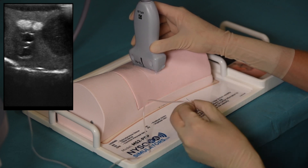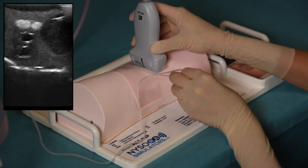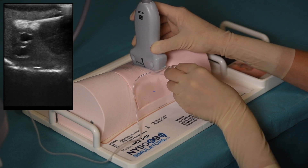In addition, this simulator can also be used to perform an IPAC block, a procedure described in the instructions for use that accompany the simulator. The instructions can also be downloaded at medexpress.pro.